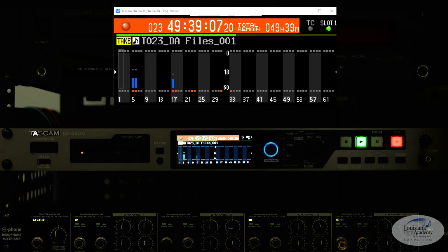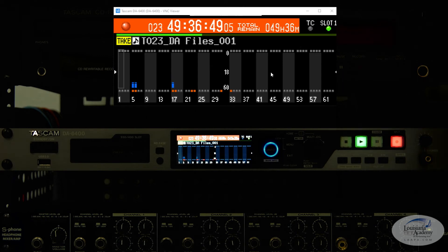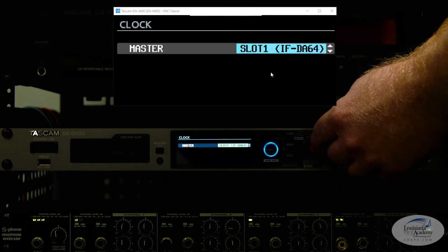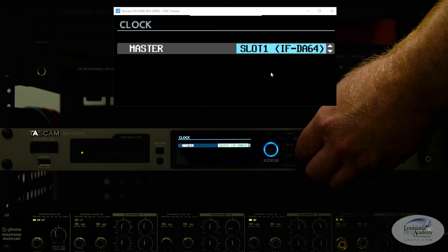A really neat function with this recorder is the virtual network display. There's a little application you can download from realvnc.com, and this hooks right up to it so you can control things from your computer instead of twisting the little knob. Now we'll go ahead and explore the menu for the DA6400. Hit the menu button and that brings you to page 1. The first thing you'll want to do is set the clock master — set that to whatever card slot you have selected. My Dante card is in slot 1, and that is the source of my clock.